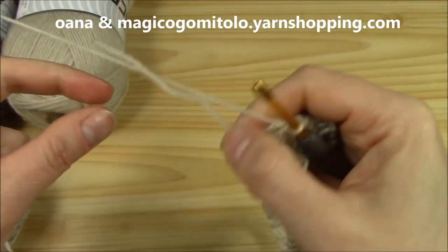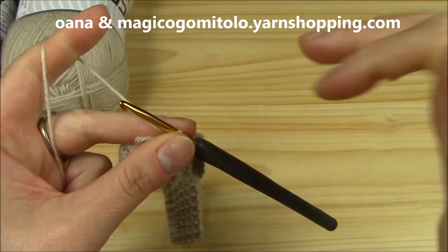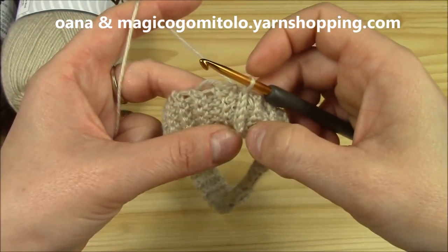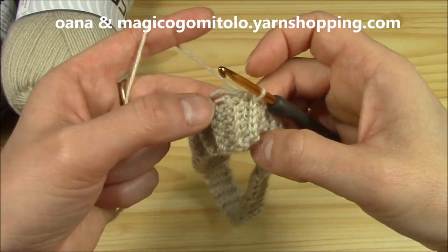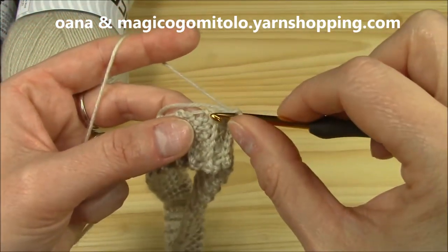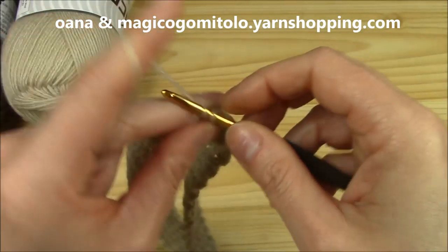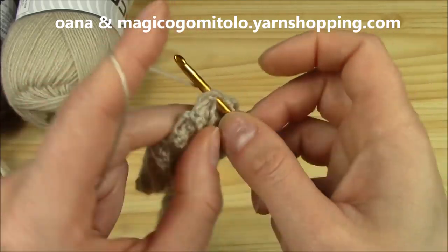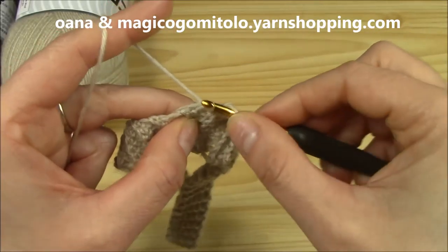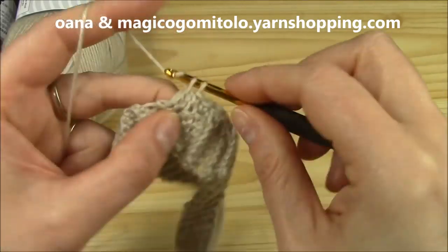The first round all around will be a single crochet round, and we will increase in each third stitch. We have this line here — one on one side, one on the other side of each line — and the third will be increased. I insert hook here; this is my first. Then I pass the line with my second — always insert hook through two loops. This is my second. Then before the next line is my third, and here I will increase.